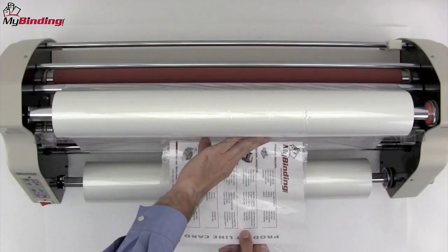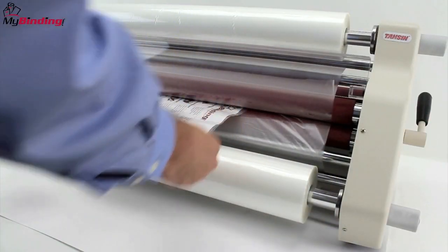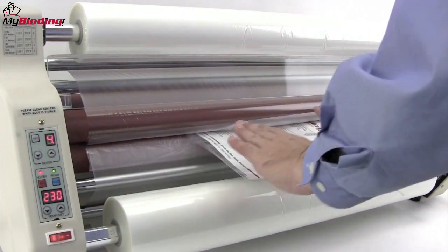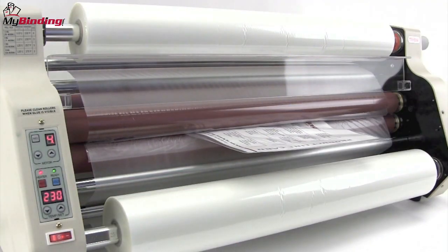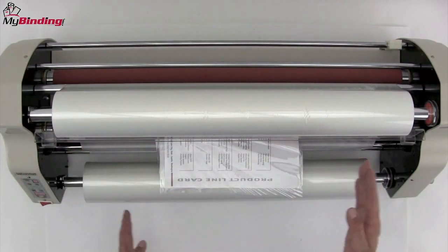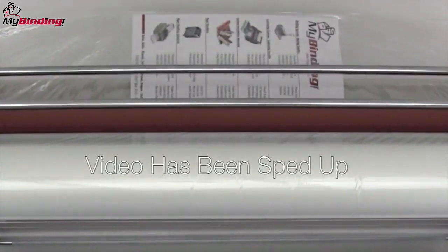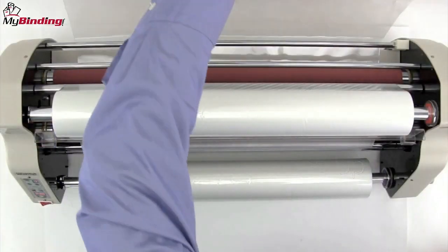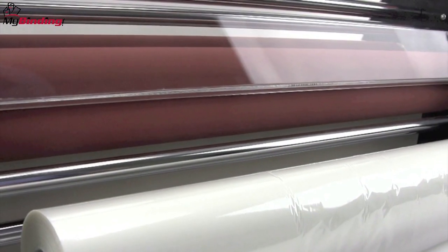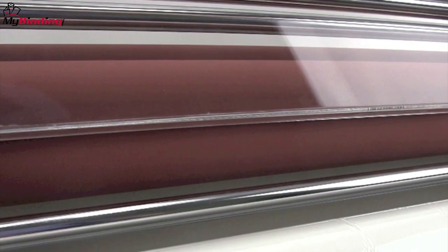Now we can begin to prime or feed that roll. We use a piece of cardboard, card stock, or a previously laminated material. Push it in, let the rollers grab it, and pull it all the way through. This is going to get everything smooth, line up the rollers, and get everything working just as it's supposed to be. Go through all the way to the back side and cut it off. Be extremely careful when using razor blades or straight edges near this machine — these hot rollers, if they should get punctured, will be destroyed and make quite a mess.